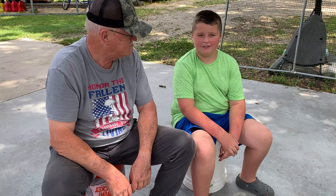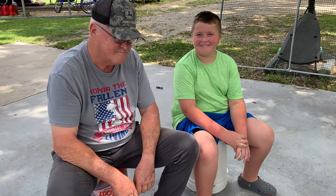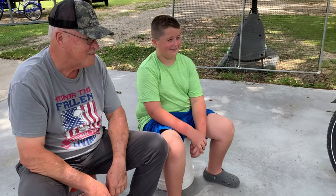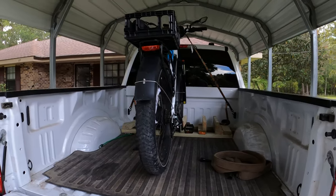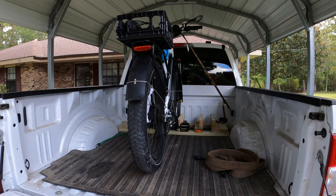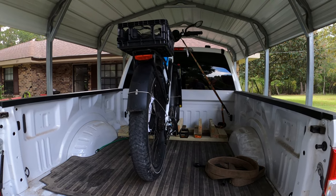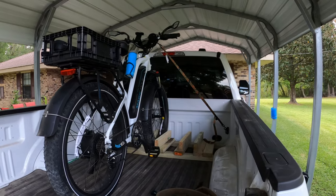Hey, pal. Hey. Money won't buy us happiness. No, but it'll buy us e-bikes. Hey y'all, Rip One Outdoors here. I wanted to show you my little contraption that I built to haul my Magicycle Cruiser up in the back of my truck.